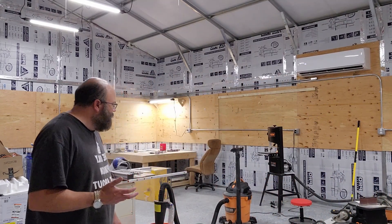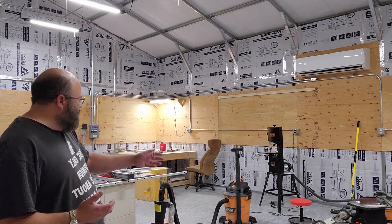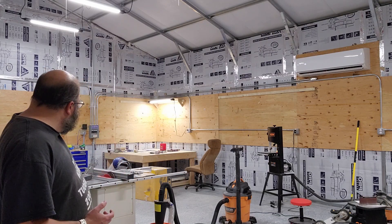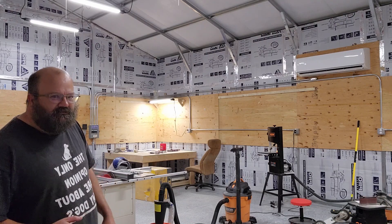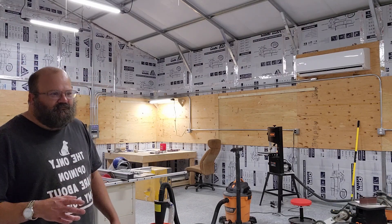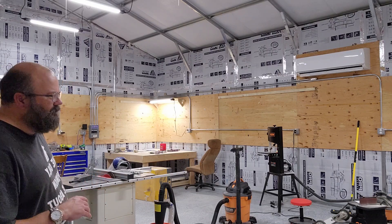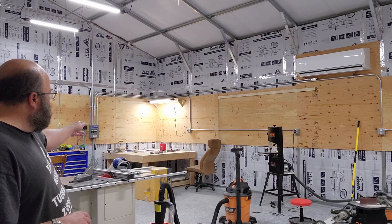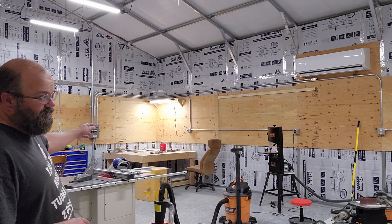I got a really good deal on it. I also got a spindle sander and some dust collection. I'm setting up a new tool box so I can put some hand tools in there for storage, and I'll eventually get that stuff up on the wall as well.